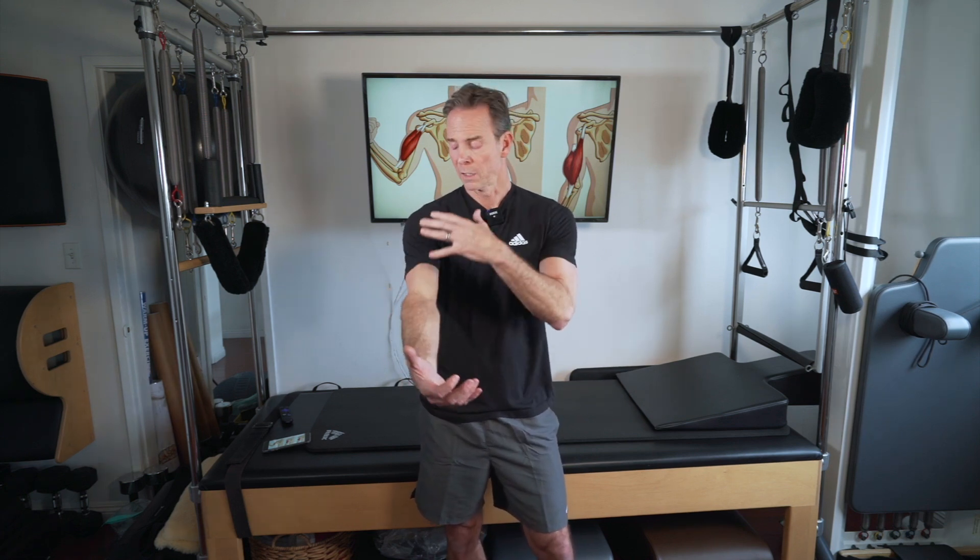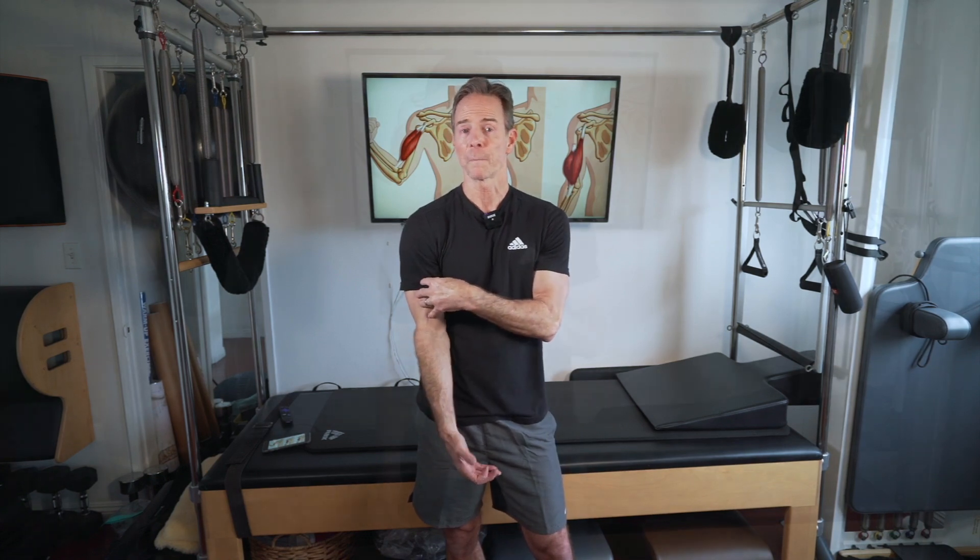Today we're discussing strength and aesthetics for the long head bicep tendon tear. So let's talk about strength. The great thing is I got 90 to 95% of my strength back, which is a great thing. It's going to take some time — six months to a year — depending upon your work ethic and how often you train it. Train it smart, but you'll get the strength back.